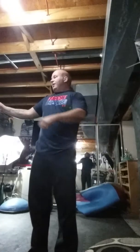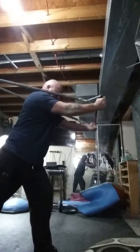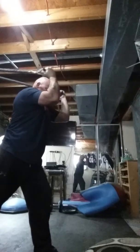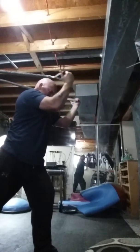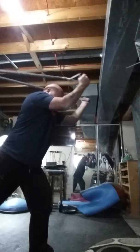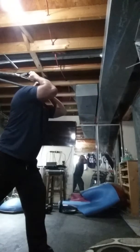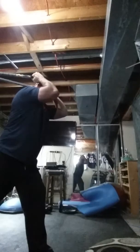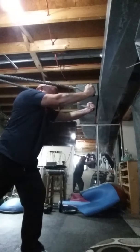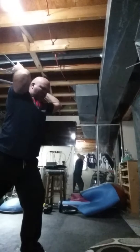Okay, reverse overhead tricep extensions — hands are in reverse. Let's get right into it: one, two, three, four, five, six, seven, eight, and holding for nine — one, two, three, four, five, six, seven, eight, nine. Whoo, that one burnt!